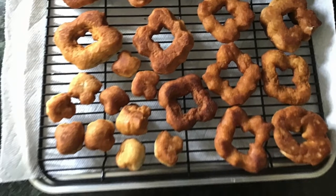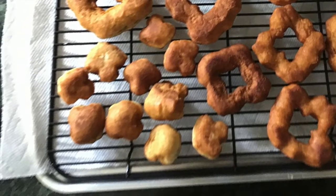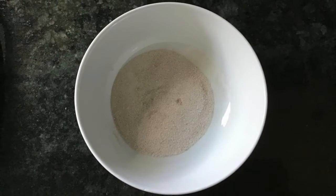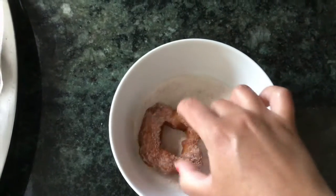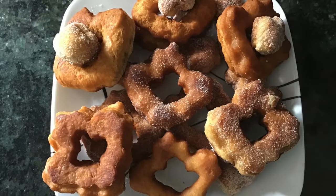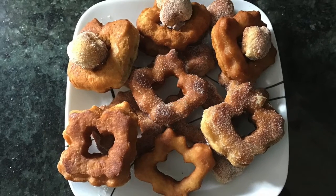Once all your doughnuts are cooked and cooling on the rack, it's time to decorate. There are many different ways to decorate a doughnut, but I like a simple cinnamon sugar coating. I've mixed together a little bit of regular sugar and cinnamon and I'm just going to dredge my mostly cooled doughnuts in the cinnamon sugar mix. I didn't use too much cinnamon since there's already cinnamon in the dough. You could do this with all your doughnuts, leave some plain, or come up with some other fancy decorating idea.